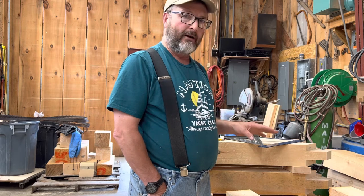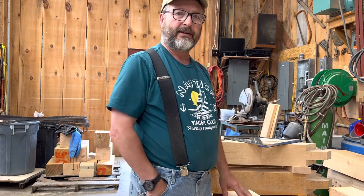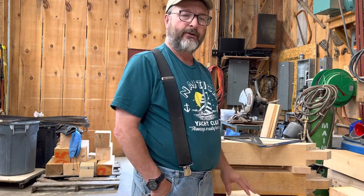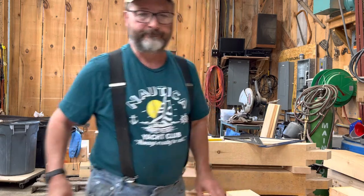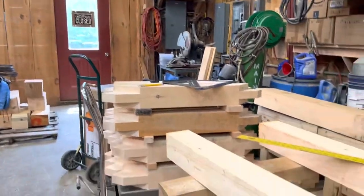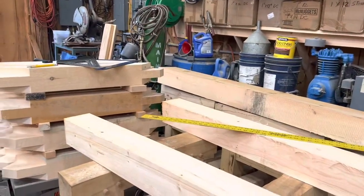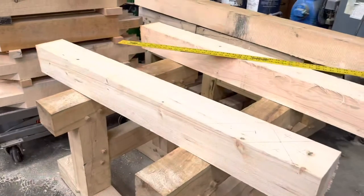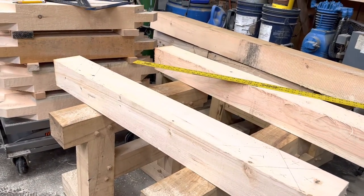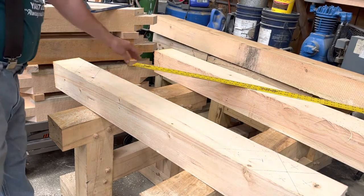I'm going to move the camera and show you — I've got a brace all marked out, but I'm going to go through the process with you as we go. So this is the marked-out brace and you can see some of the marks on it.